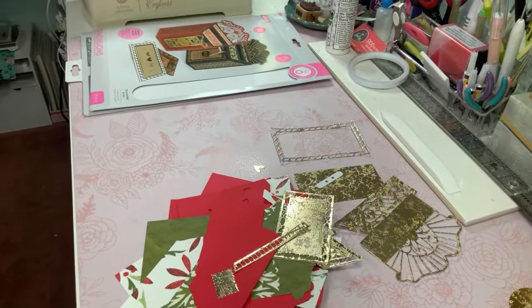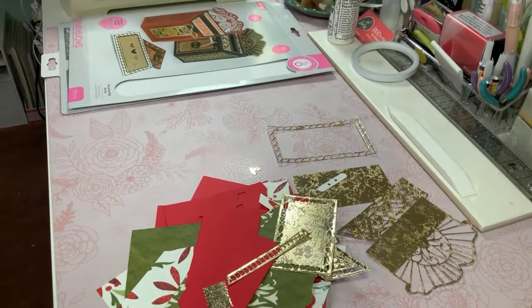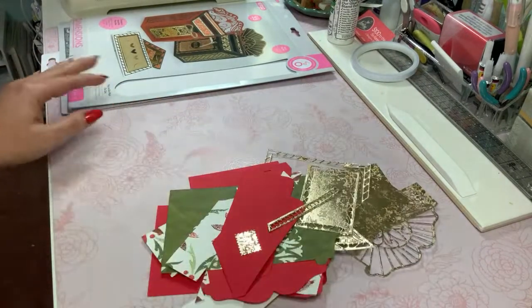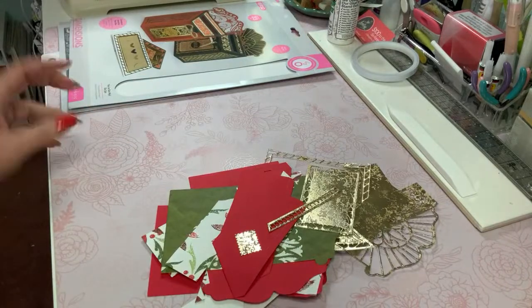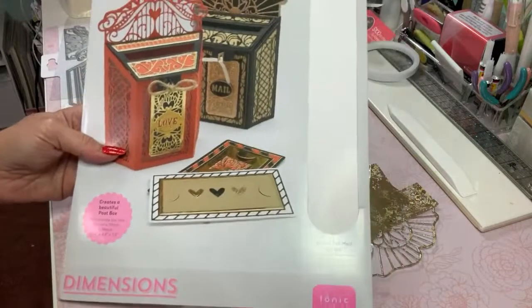Welcome to my channel. Today I am crafting live and in usual form. I have a bunch of pieces here that I have cut out and all I am doing in this video is assembling the You've Got Mail die set from Tonic Studios.